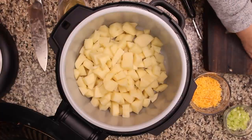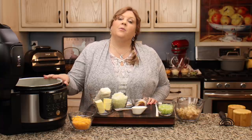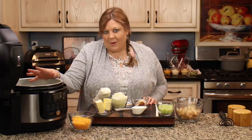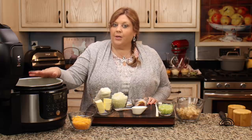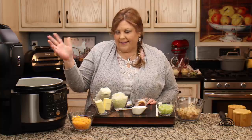The potatoes are now in the pot, cut into about a one-inch cube. You can cut them as small or as big as you want — it just affects the pressure cook time. If you want to pressure cook for less time, cut them smaller; if bigger, a little longer. I don't recommend cutting them too big or whole because of the other ingredients. We're going to go under pressure for seven minutes; if you cut them smaller, five minutes would be fine.